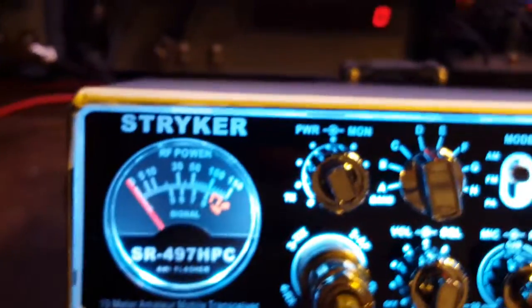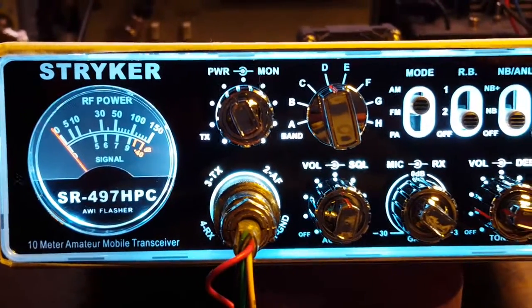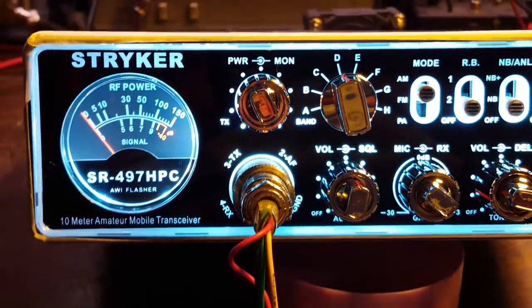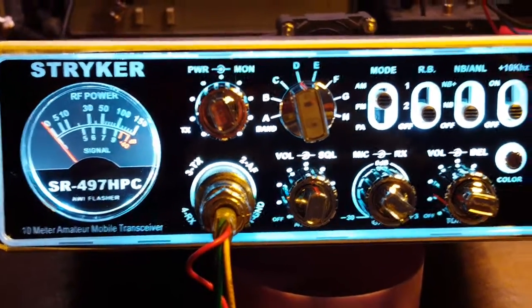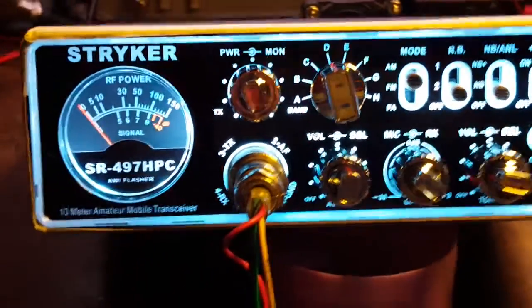So there it is — Stryker 497 HPC. Take the tune, ready to go. This late at night there ain't nobody on the air down here in Northwest Arkansas, so we can't make any contacts.